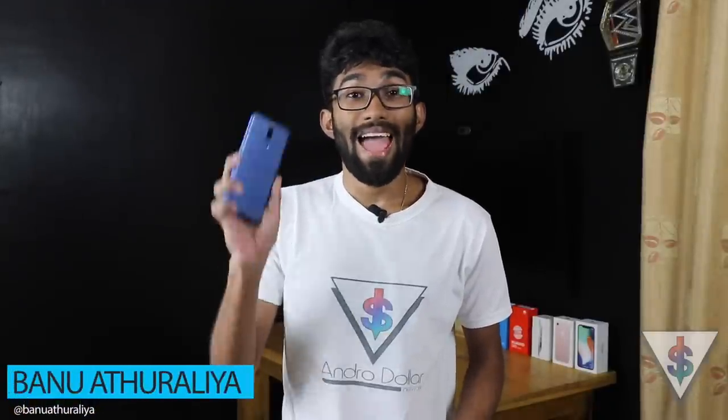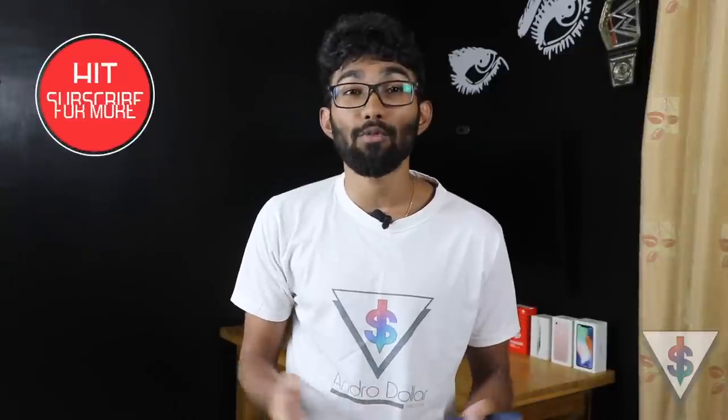Hey, what's up guys, it's Banu here from Android.com and this is the Huawei Nova 2i. A lot of you guys wanted me to make a dedicated camera video of the Nova 2i to show off the features available in the camera. The Nova 2i has four awesome cameras — two at the back and two at the front — so you wanted me to show off the modes, the settings, and how to basically use this thing to get the best of it, because the Nova 2i is one of the best phones you can buy at that price point.